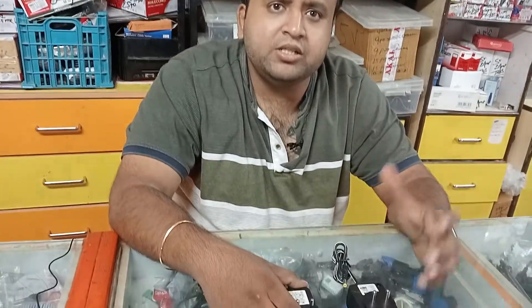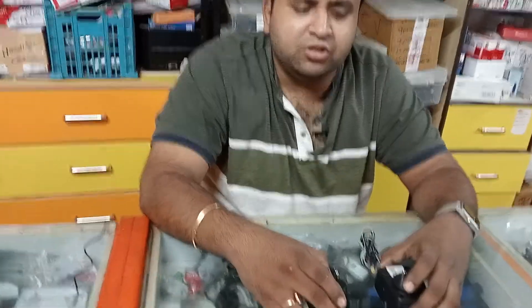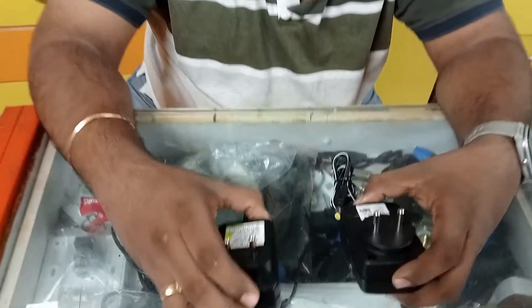Hi friends, I am Ashish from Shiva Shakti Electronics. Today I am going to show you the difference between the local adapter and Shiva Shakti manufacturing power adapters. So I will show you what is the difference between these two adapters.